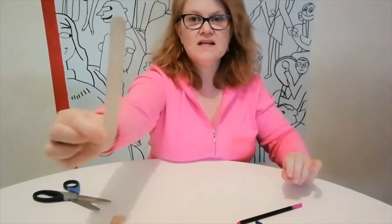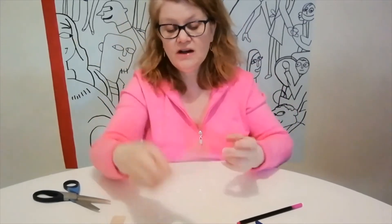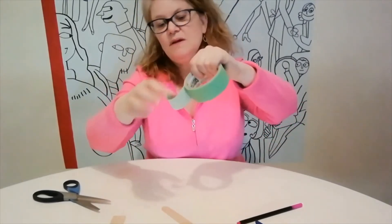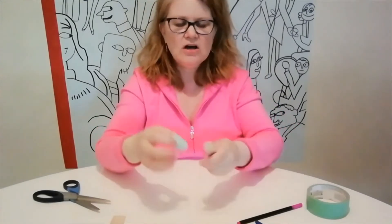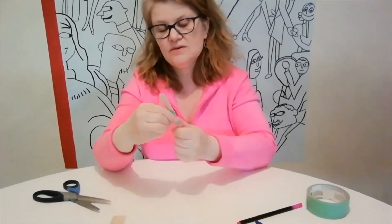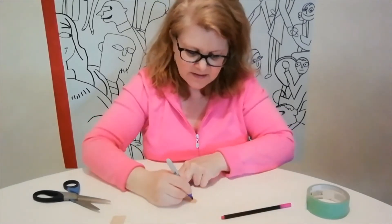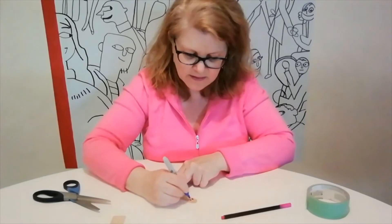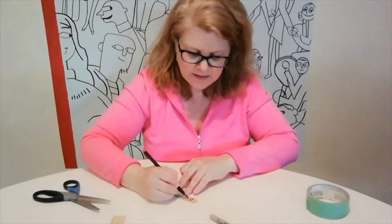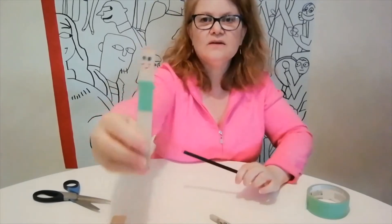Along the same line as the spoon, I have this tongue depressor — you can also use a popsicle stick. These are really easy to draw on. For his body I'm going to use this tape — it's masking tape, but it's also for decorating. It comes in different colors; I happen to have green. This is going to be my stick's shirt. I'm going to draw a silly face on here with a great big smile. Maybe some hair. And there he is — we've got another little puppet.